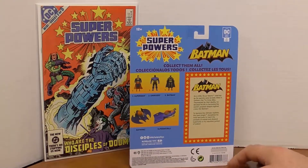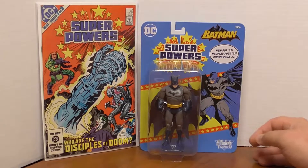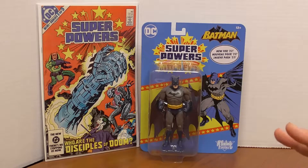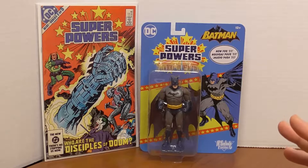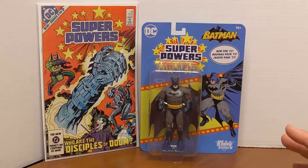The original DC Superpowers toy line was released around 1984, and there were a number of comic book mini-series that came out along with it — you can see one right next to it that I happen to have in my collection. From what I understand, the DC Superpowers universe is separate from the actual Earth-1 main universe, so it's its own continuity with no connection to the main comic book series of the times.